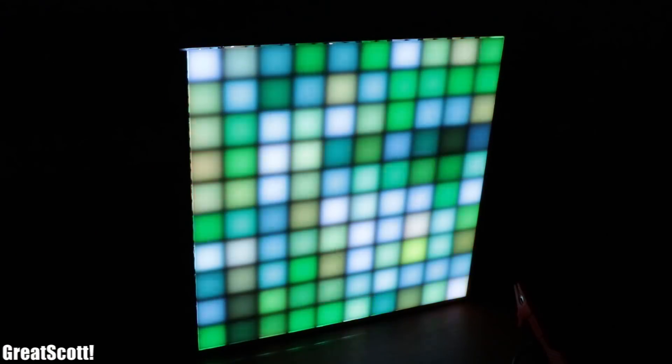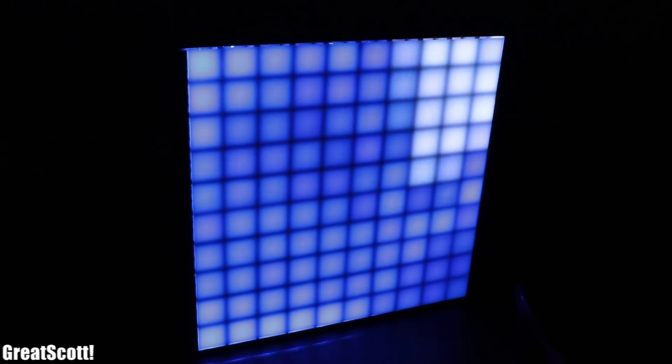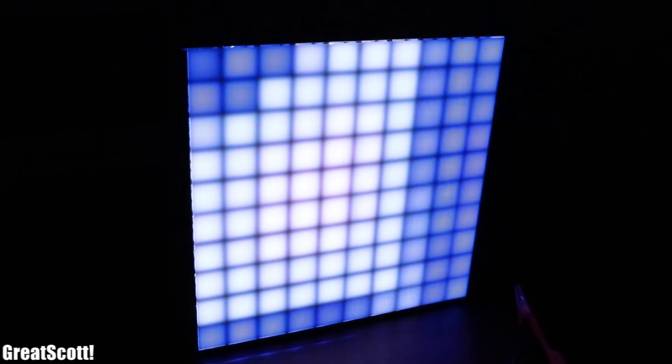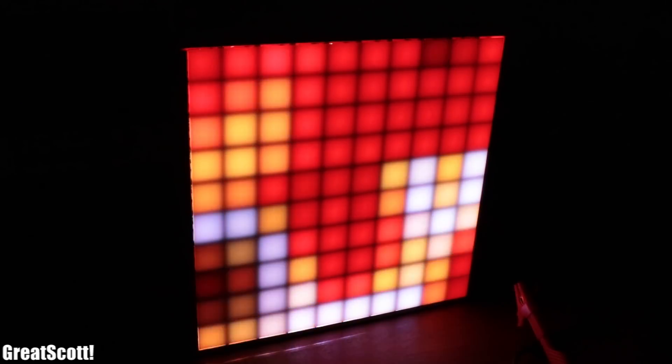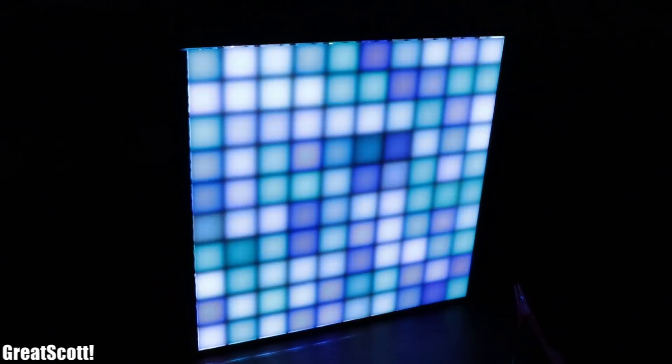A couple of functions do not work perfectly yet, but most of it works certainly good enough to create a few dozens of awesome projects. With that being said, I hope you enjoyed watching this video. If so, don't forget to like, share and subscribe, and consider supporting me through Patreon to keep such videos coming. Stay creative and I will see you next time.